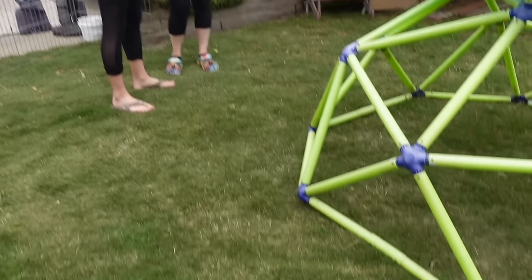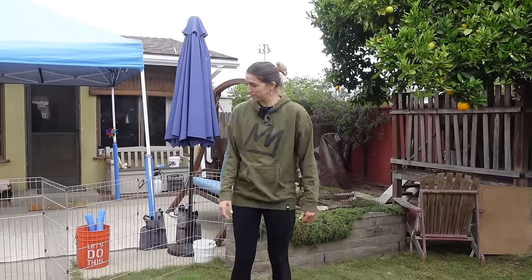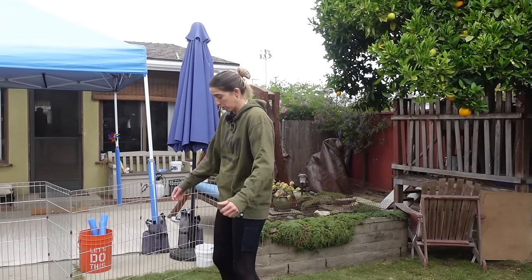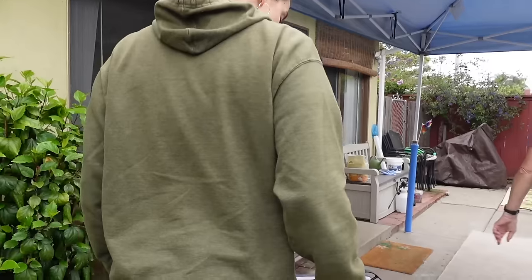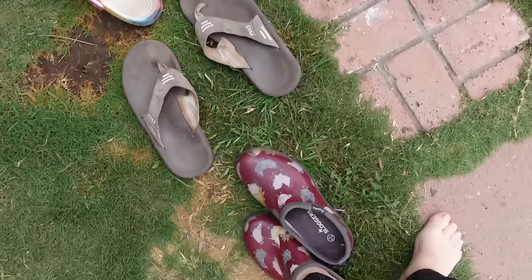All right. This is chicken. Now we put the eggs away. But you've got to take your shoes off. Can I put my normal shoes back on? Yeah, you're done with chickens.